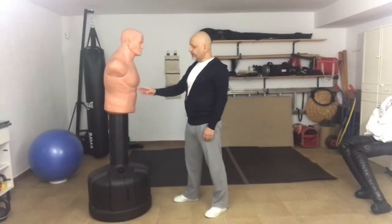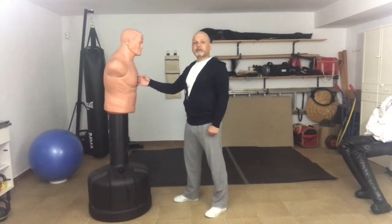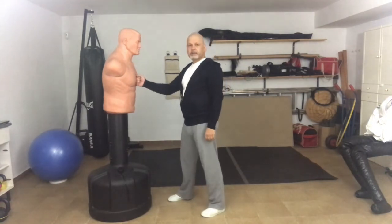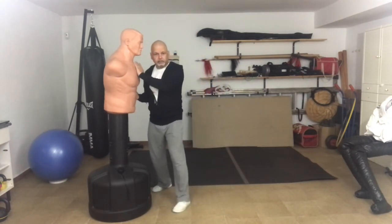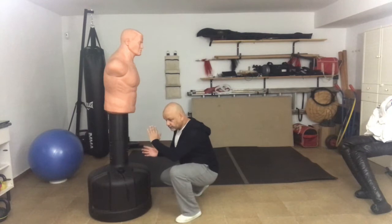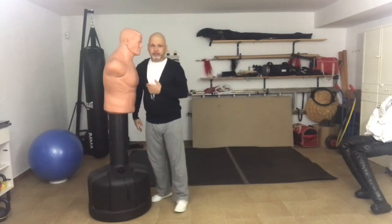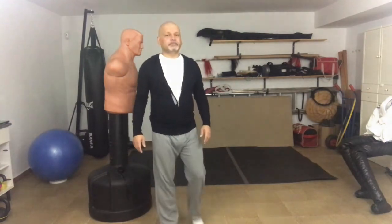Any target that you can hit at the right angle is a good target. You should also strike targets that are already close to the weapon. So if your hand happens to be here — sternum or solar plexus are good. If your hand happens to be here — ribs. If your hand happens to be here — throat. If your hand happens to be down here — knee. Notice it also doesn't need to be a fist: hand, elbow, shoulder, hip, knee. Any weapon, any target.